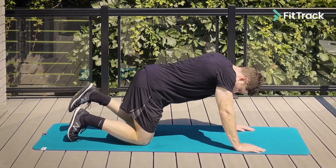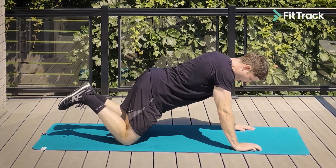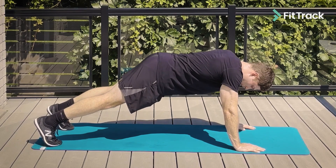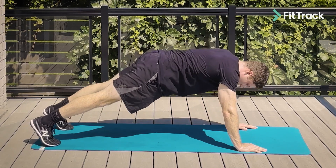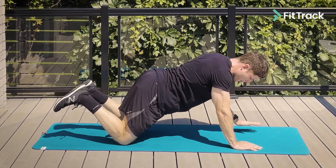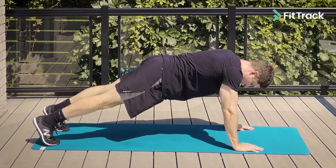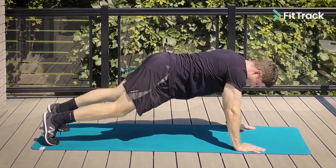We're going to get up into our modified push-up starting position. We're going to do a shoulder tap, a shoulder tap, then from here we're going to do a modified push-up, extend all the way up, and then we're going to have our feet on the ground back into a push-up position, sit right back onto our hips, drive our hips and quads forward, back to our knees. We're going to tap, tap, keeping our core nice and strong — push-up, all the way down to the ground, feet on the floor, extending the hips, and then sitting back onto the feet to mobilize our body for the upcoming workout.